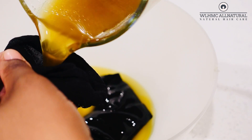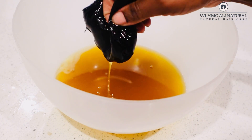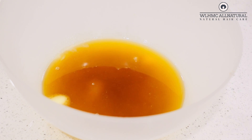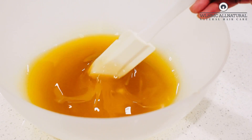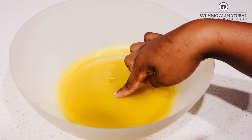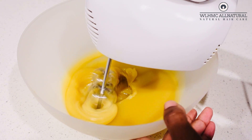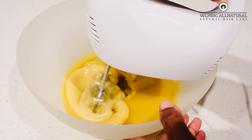I'm going to strain it using a sock — you can use any cloth you have at hand. You don't want the particles from the cloves and fenugreek going into your butter. Then I'll mix the clove and fenugreek oil together with the shea butter and put it in the fridge for about 5 to 10 minutes. Make sure it's not too hard when you take it out — if you touch it, it should still be soft.